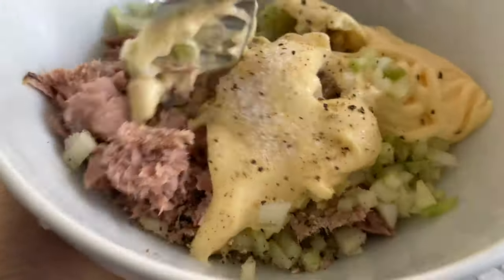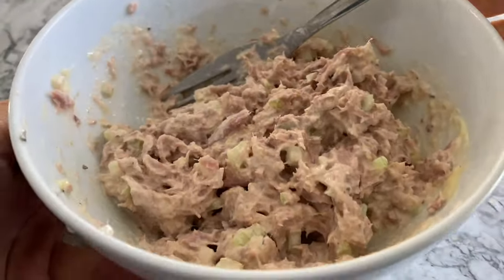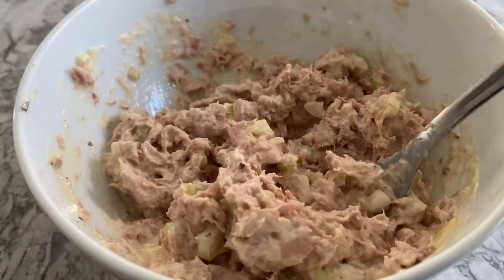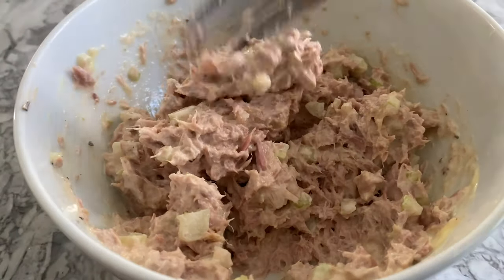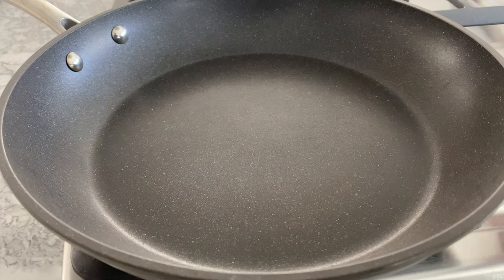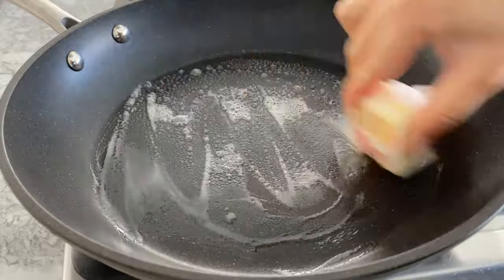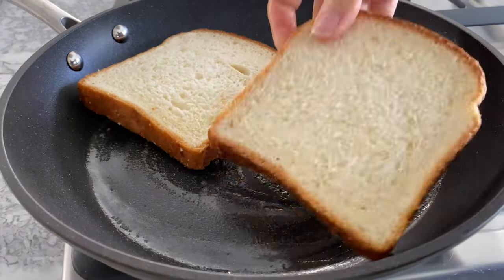Combine all the ingredients until well blended. Feel free to eliminate the bread and eat this as is — it's basically a tuna salad. Give it a taste and adjust the ingredients according to your own preferences. If you can't resist carbs like me, toast up a few slices of bread.